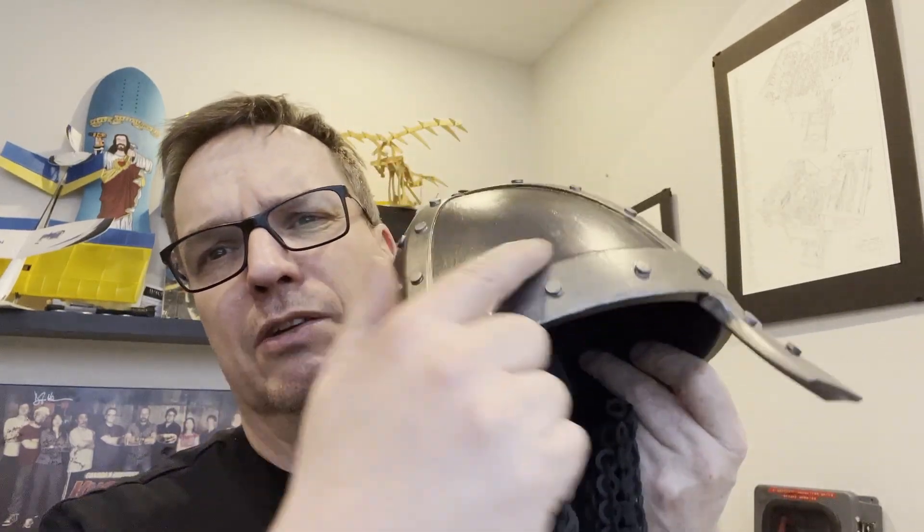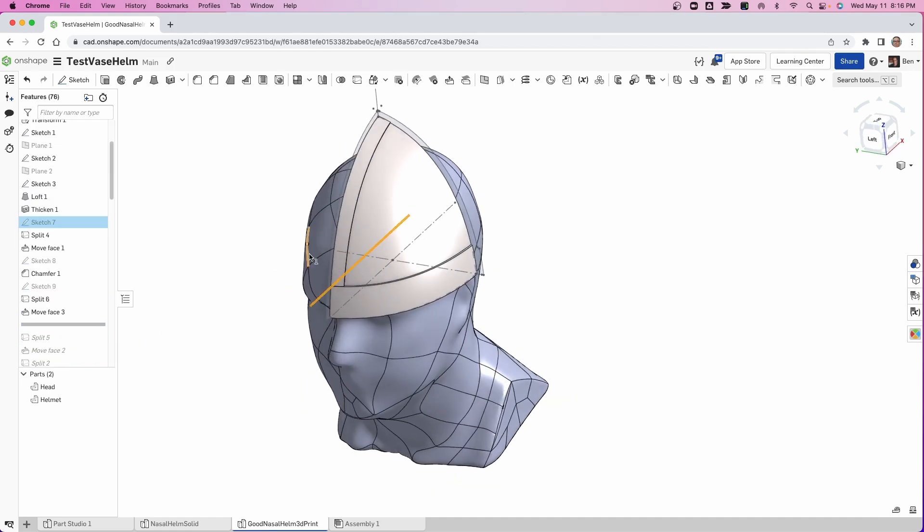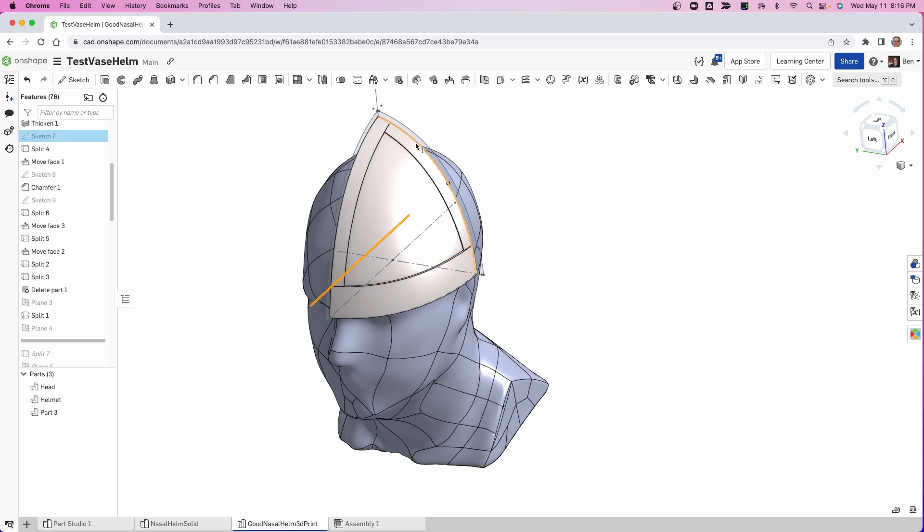Then what I ended up doing is I wanted the ridge right along here. So I created a split line and split that surface, then moved that face out just a little bit to create that little rib. I created another rib along there for the forward piece — another split line to get that piece. One thing you may have to do before you mirror everything is trim things so they're nice and flat, then get everything mirrored out.